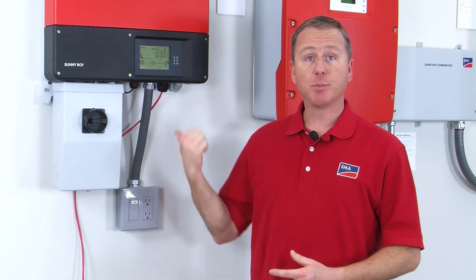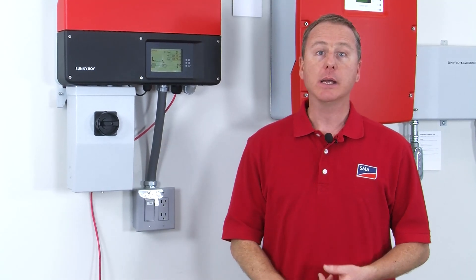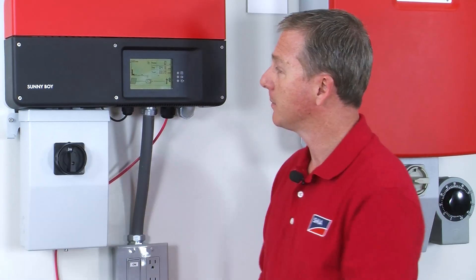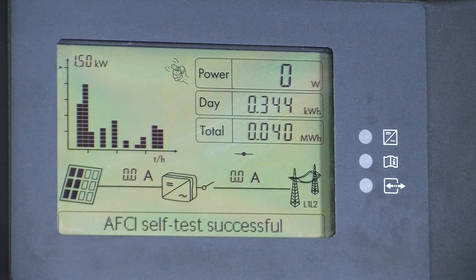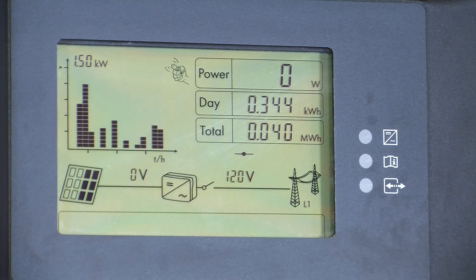The DC disconnect is off, so this display is actually powered by the grid when the AC disconnect and the AC breaker for the inverter is on. Now I'm going to turn the DC disconnect on and we'll watch the startup behavior of the inverter. You'll know when the inverter is receiving DC power from the array because you start seeing some other values pop up, specifically DC voltage and current. You'll see this AFCI self-test successful.